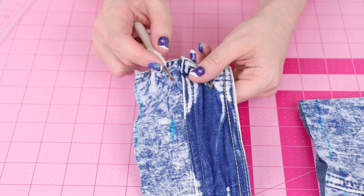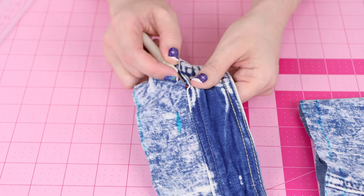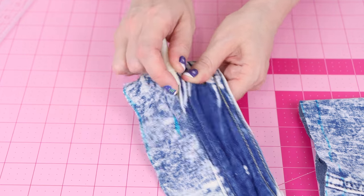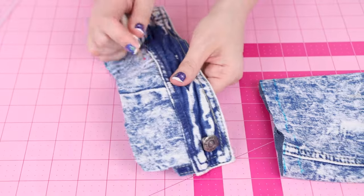We have the cuff all cut off. Now we need to seam rip it from this little chunk of fabric so we can reuse it. I'm going to use a traditional seam ripper. Carefully — don't rip your fabric. Flip it around so the little red spot goes on the inside, and then you should just be able to drag this along your seam and it should move pretty quick.